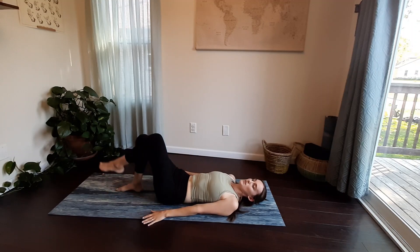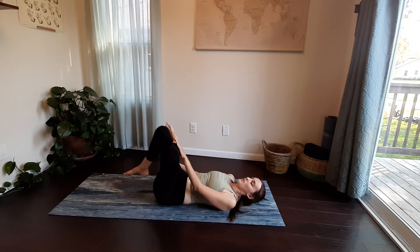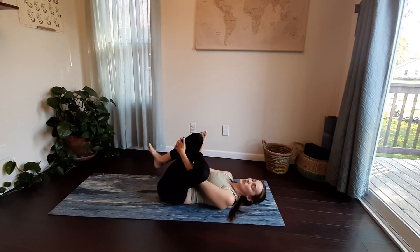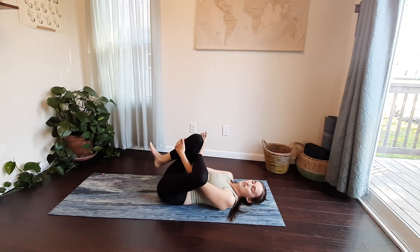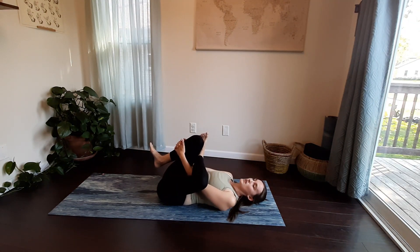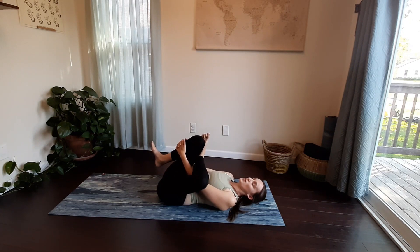Now the other side — right foot is planted into the mat, knees bent, and left ankle draws on top of your right thigh. Clasp your hands around your shin or behind your thigh. If picking your leg up is too much, you can leave it planted into the mat. Do whatever is best for you and your practice today — staying still or maybe rocking back and forth.